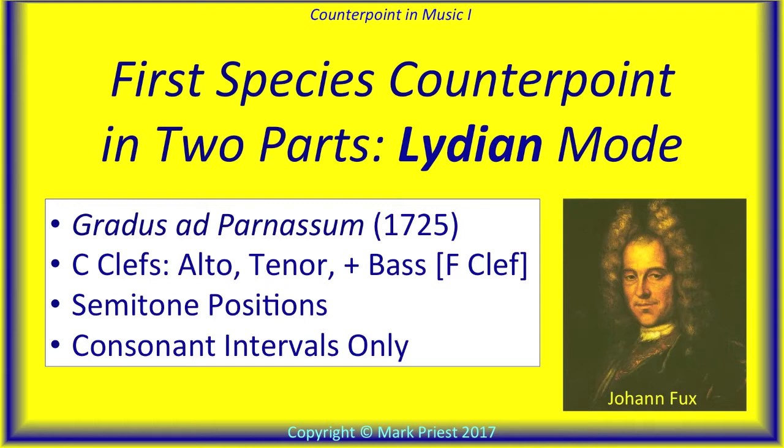Greetings, everyone! Welcome to our ongoing exposé on Gradus ad Parnassum by Johann Fuchs. That Latin treatise, published in 1725, is public domain in our day, copyright-free.